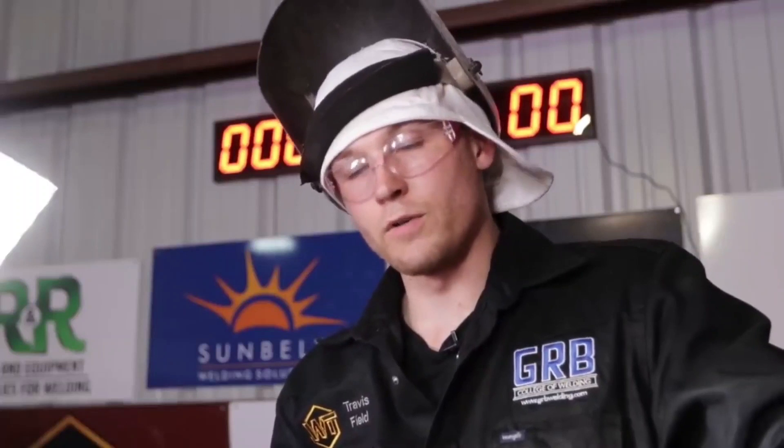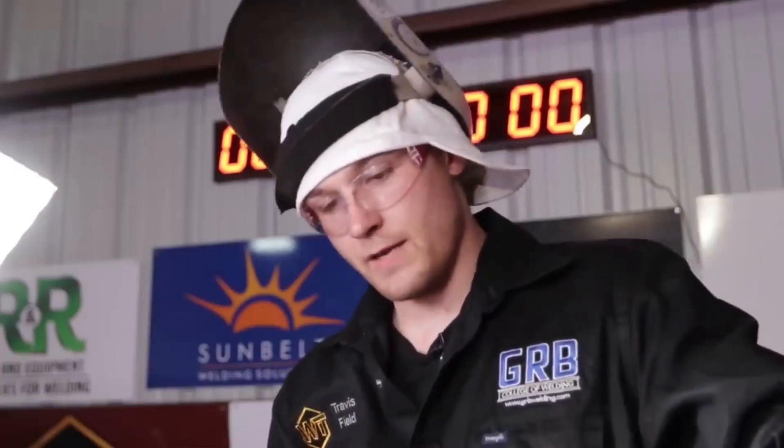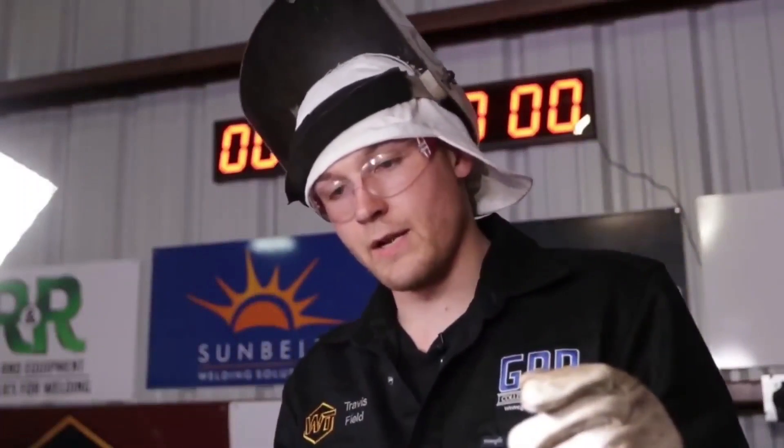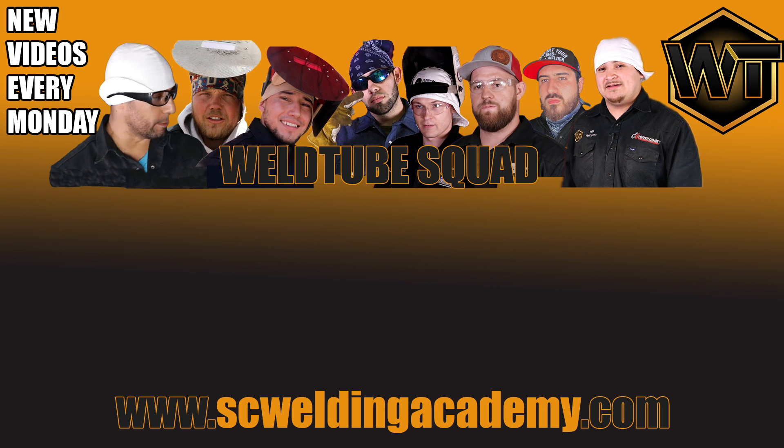If a person uses this particular technique, they will better themselves, and that's the purpose of showing and introducing this technique to other welders. Once they start getting used to it, they'll realize this is a very good technique and it's something very, very useful. You can follow us at the WeldTube Instagram account and social media accounts, and myself at PhilRez on Instagram. Thank you. I'll see you next time.